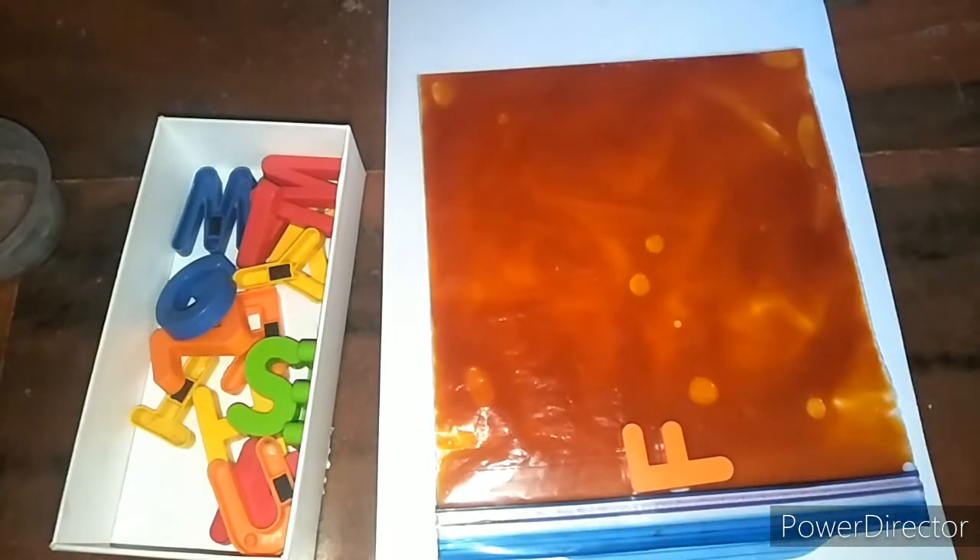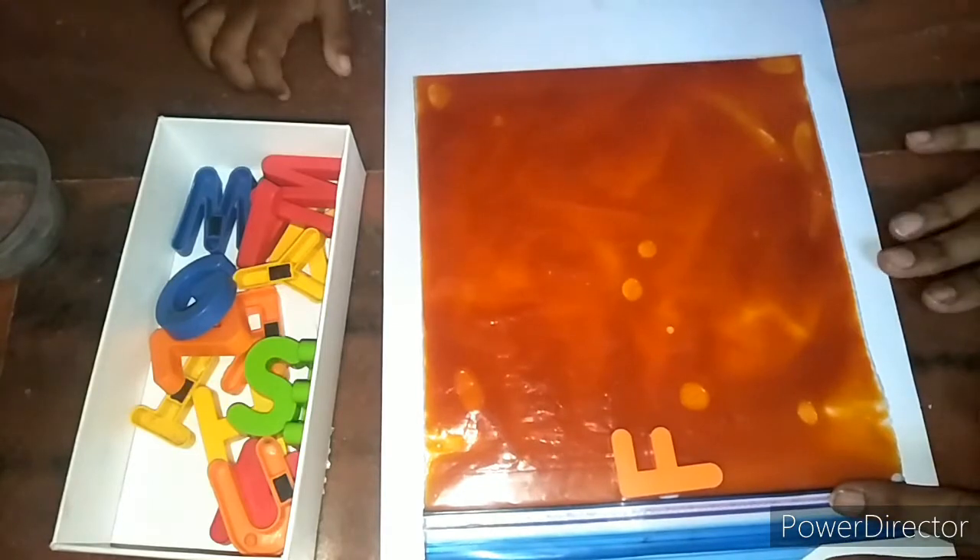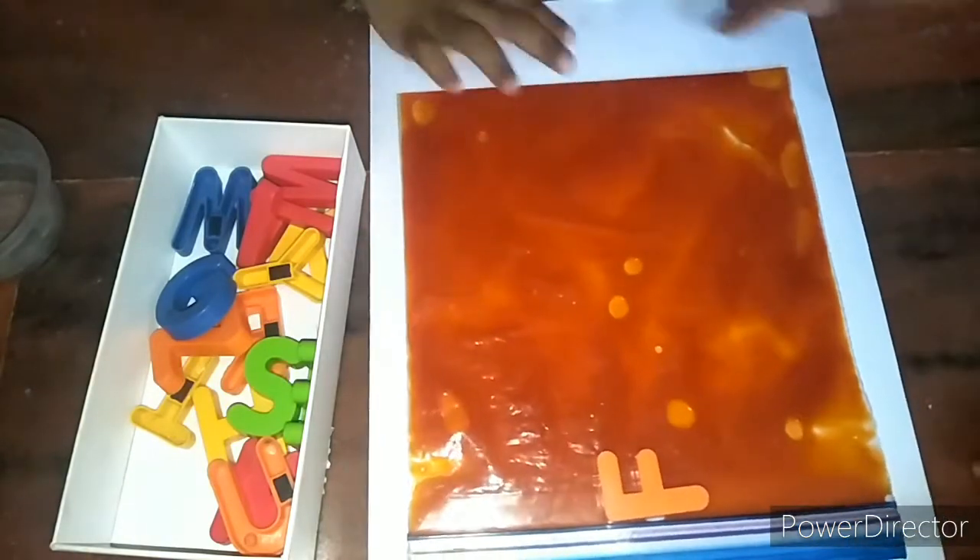One more thing: the color of the floor or the table on which you are placing the ziploc pouch must not be dark, otherwise the letter impression the child gives will not be bright. If it is dark, you can place a white sheet under the ziploc pouch.